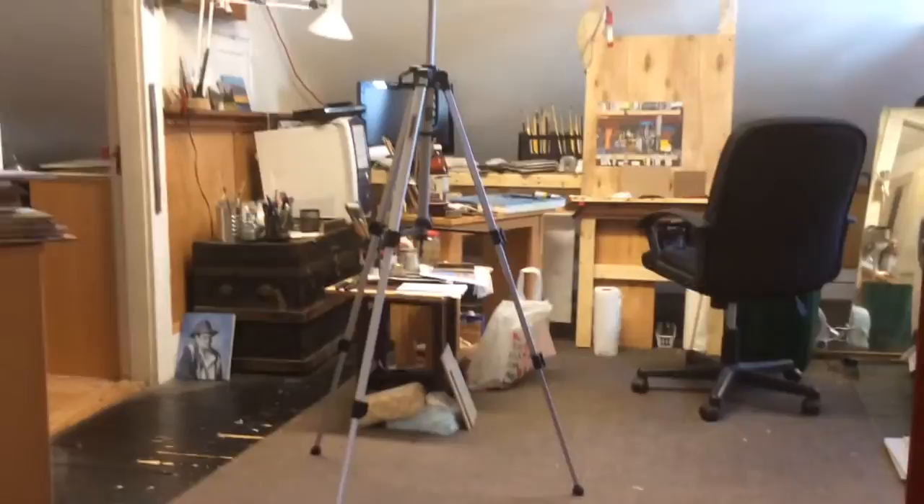Hi everybody, this is Bruce with the Wabowski Studio. In this video I'm going to go over several things that I do in the studio and also while I'm out driving around for some plein air paintings — how to keep things organized and other tips. Thank you for joining me and let's get started.